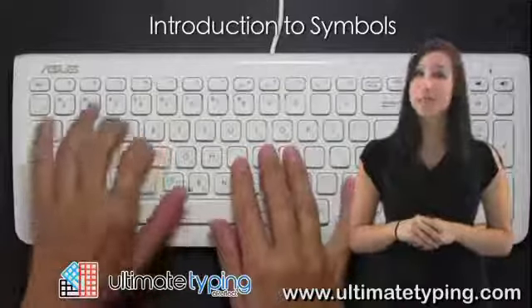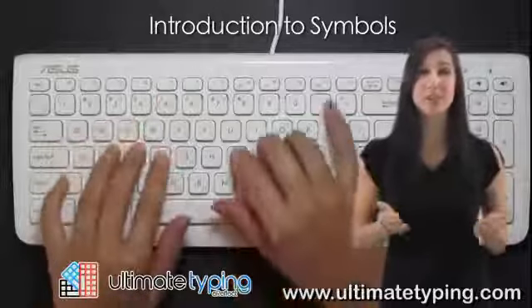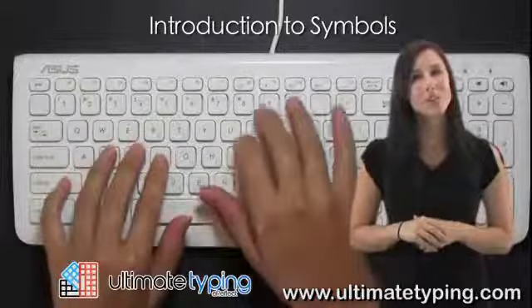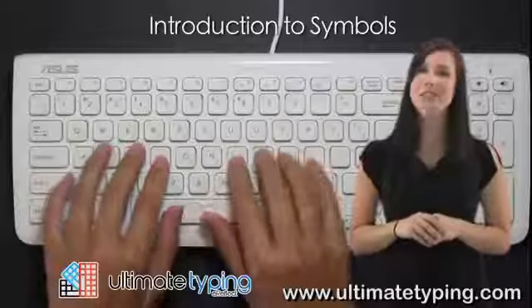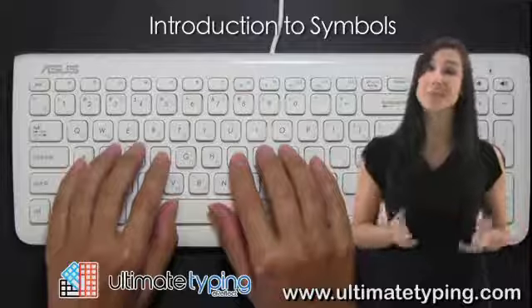As you touch type symbols, it's important to use the same finger as you do when typing the respective numbers. When typing a symbol, remember that you have to press and hold down the appropriate shift key with the other hand before pressing the symbol key.